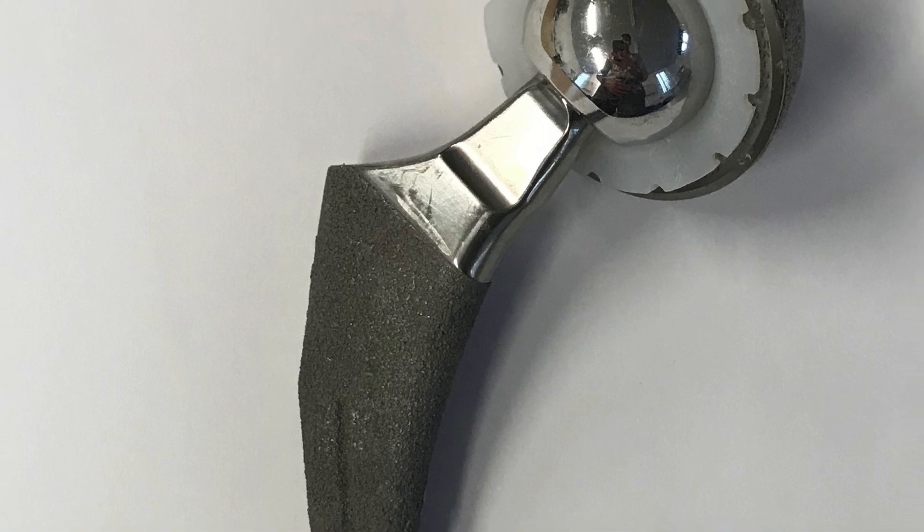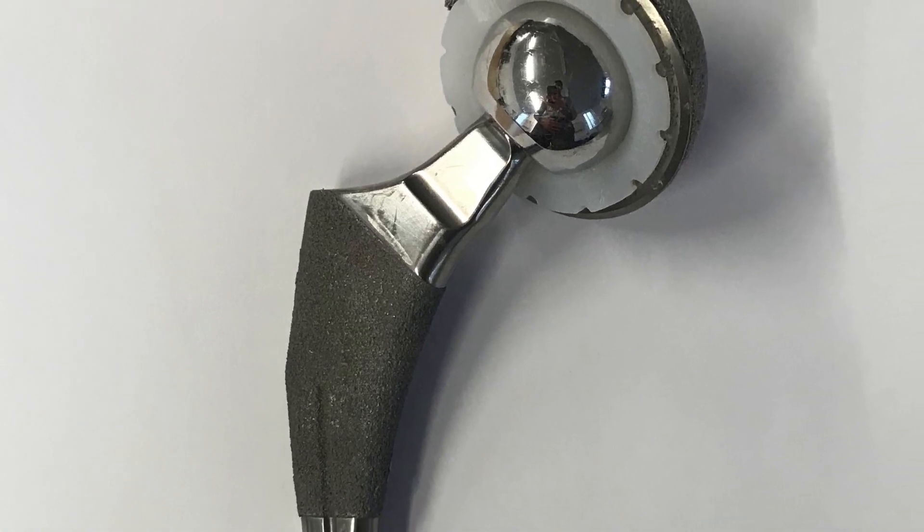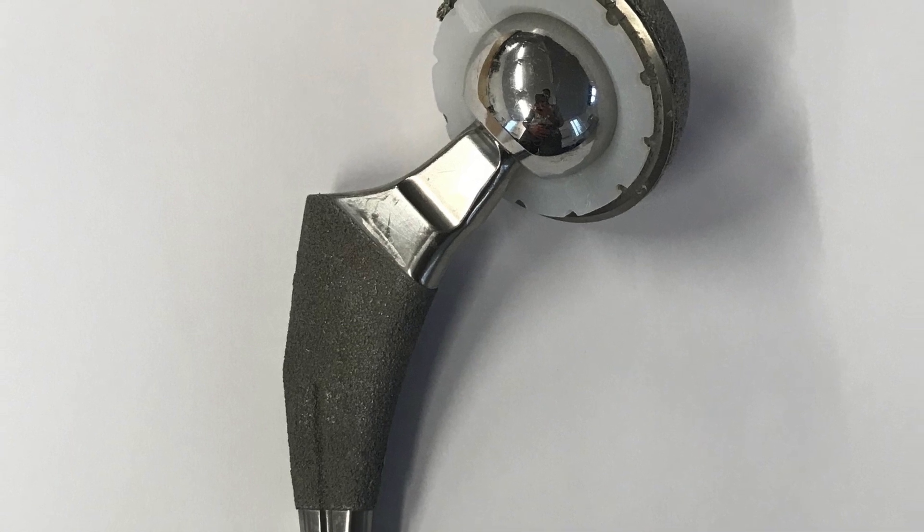The titanium shell then utilizes a liner, which is the moving part against which the head of the stem articulates, and it's this liner that will wear out over time. So it's the crucial part of the hip replacement where designers and manufacturers have focused their attention over the last 15 to 20 years. There are three materials that make a good liner — metal, ceramic, or plastic — and these are used in various combinations.